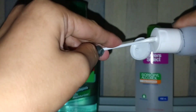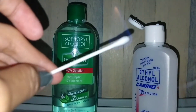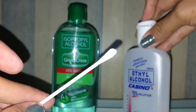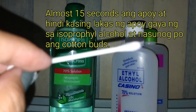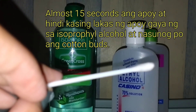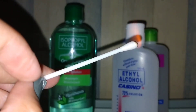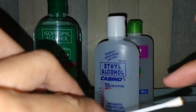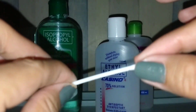Para naman po sa ethyl alcohol, basain ulit natin. Ganun din sya — medyo matagal mamatay ang apoy, ibig sabihin mataas ang kanyang alcohol content. Pag ethyl, medyo nasunog yung dulo niya, pero pag ginawa niyo sya, basa din at hindi po sya mainit.